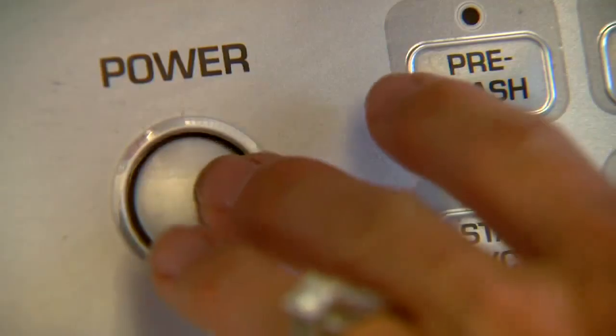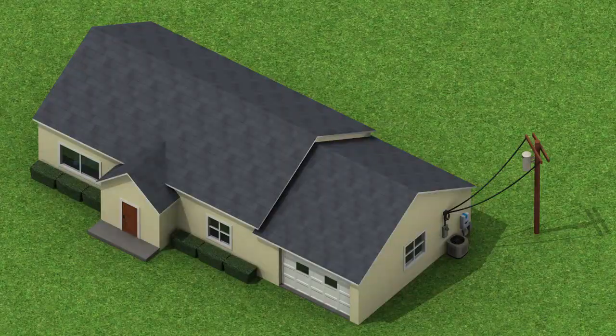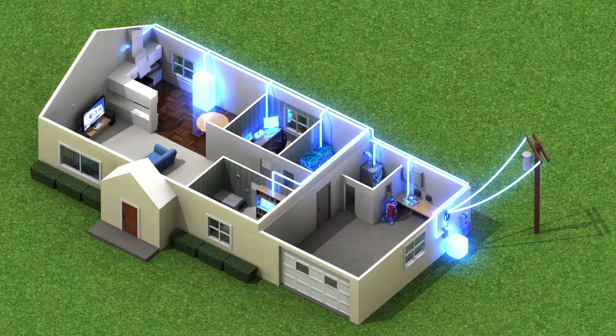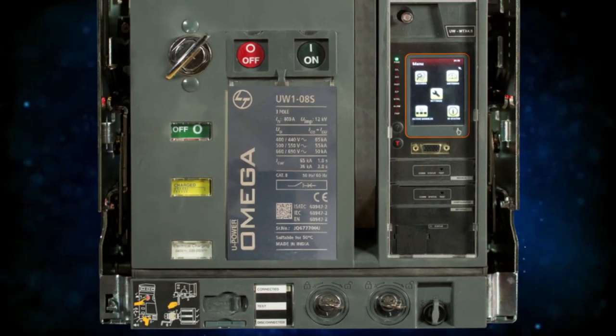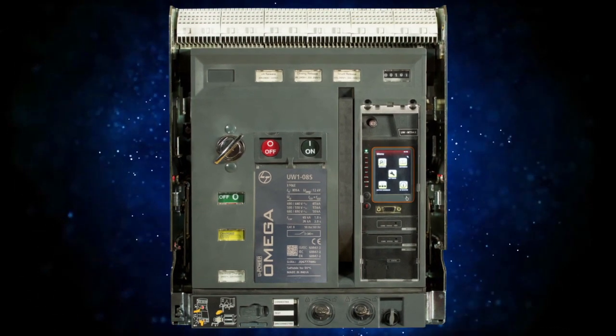Electrical power is one of the basic needs of human civilization and the lifeline of industry. However, it is difficult to predict damage to assets or harm to human lives caused by a sudden dip or surge in electrical supply. This is where the highly sophisticated Omega air circuit breakers from L&T Electrical and Automation can make a world of difference.